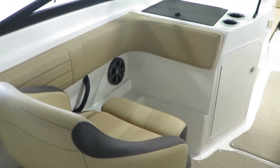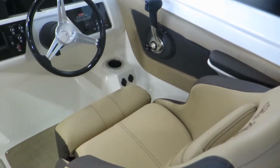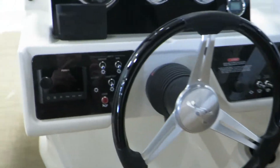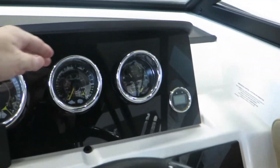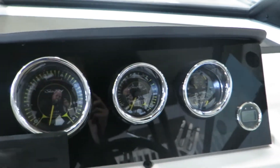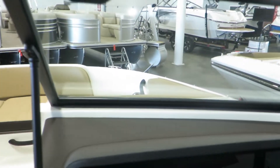This boat has the optional two helm chairs with flip-up bolsters on each side, powered by a Fusion audio player. Great gauges. Having this little cover over here is nice at night — there's not as big of a reflection as you're trying to drive through.